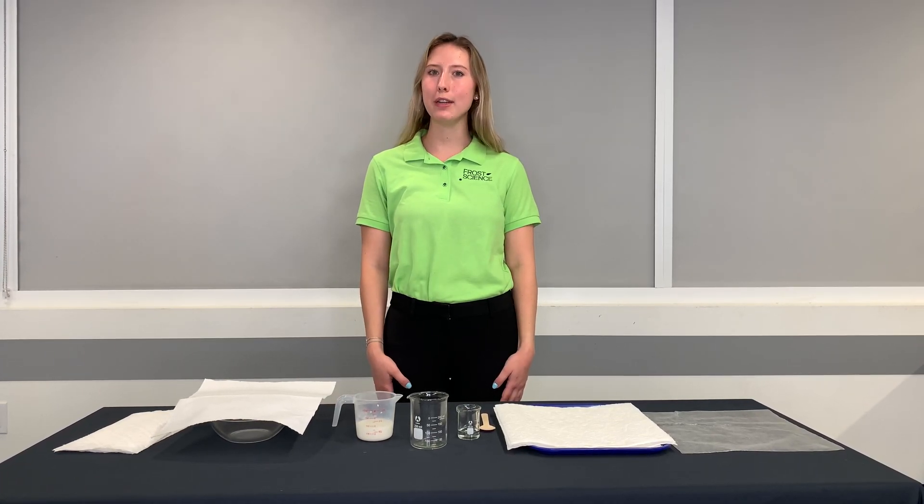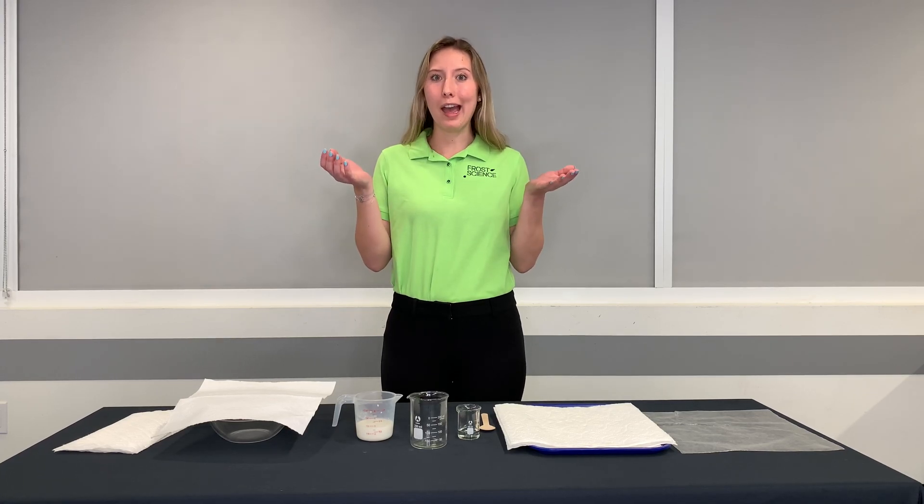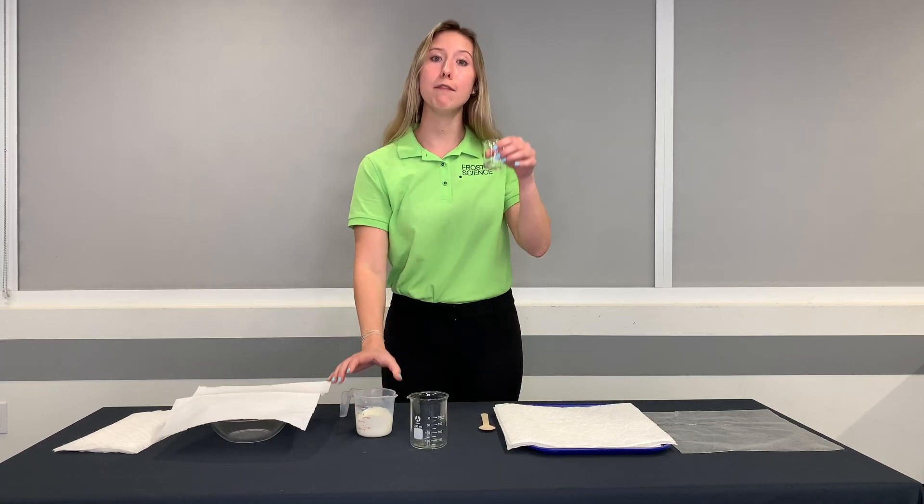Hello everyone! Today we are going to be making plastic out of milk. How do you do that? It's very, very easy. All you need is some warm milk and some vinegar.